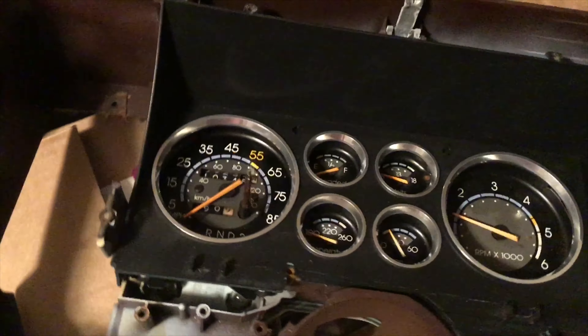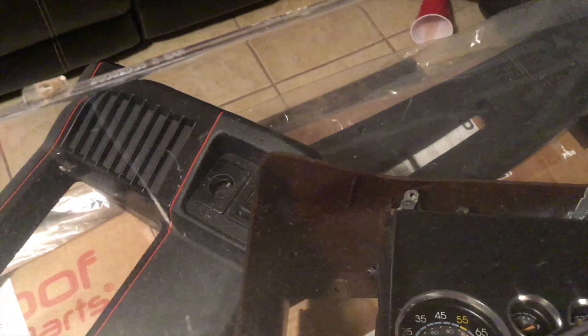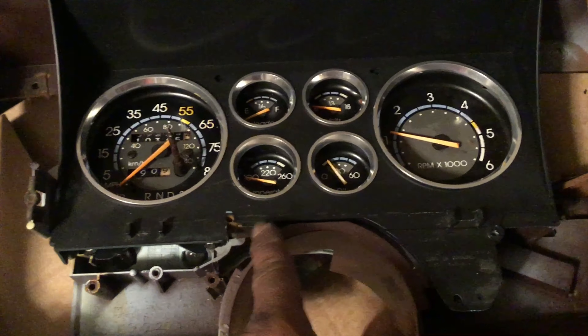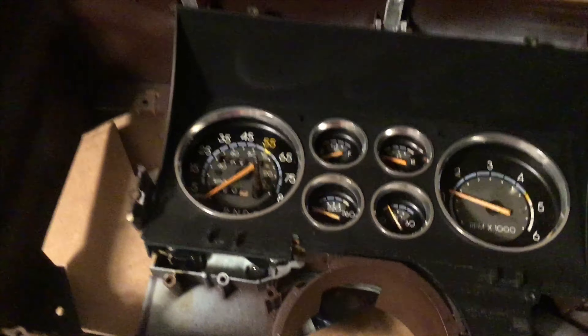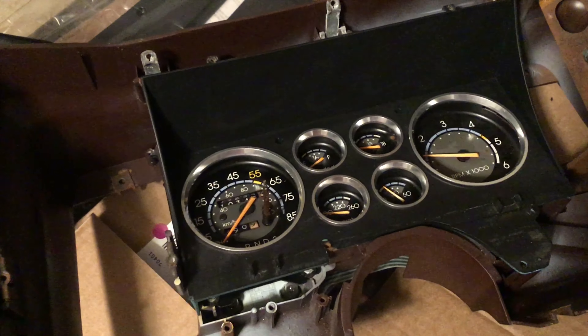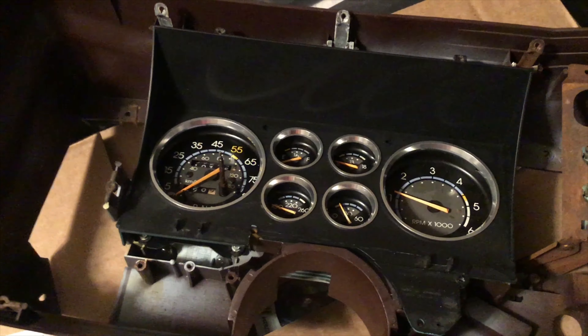I think they look pretty good on there. I'm going to go ahead and order a new glass because there's a spot on there I don't like, and I'm going to order this piece new too because it's broken right here. Thanks for watching y'all — like, share, comment, subscribe, and turn your notifications on so you'll be updated every time I drop a video. Peace out, God bless, have a nice one.